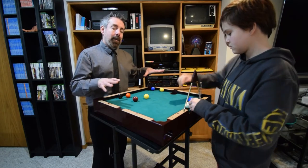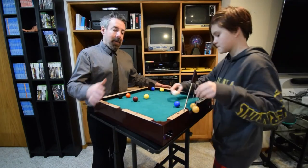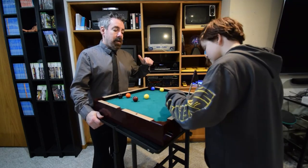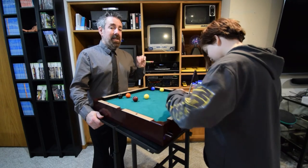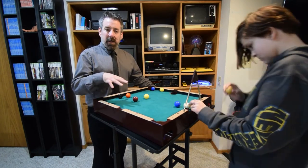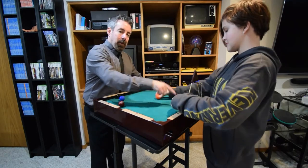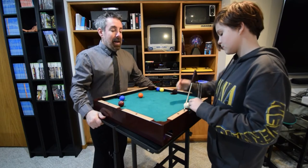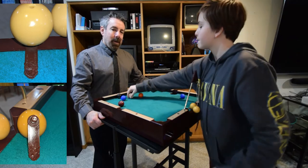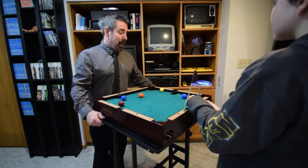One caveat of this game you want to be aware of: you need a really flat surface to play on. For filming right now, we have it on this table, which isn't exactly right. Our dining table upstairs is perfect — it makes the gameplay a lot better. The holder where the cue ball goes was chewed up — they must have had a dog, a previous owner — so we're going to be on the lookout for a replacement.